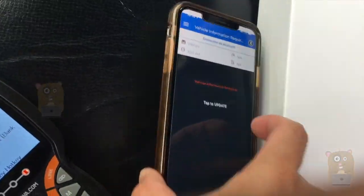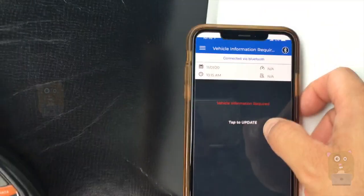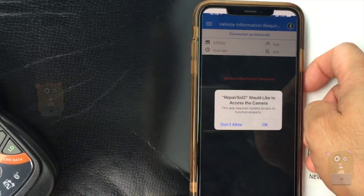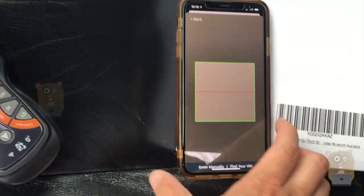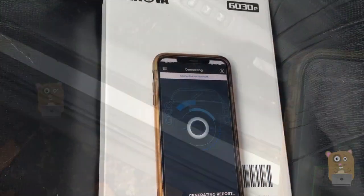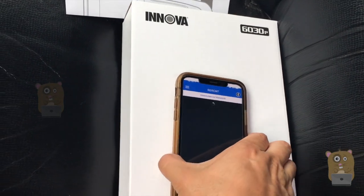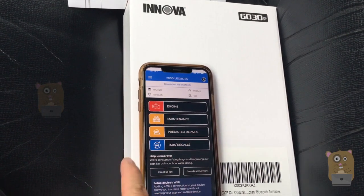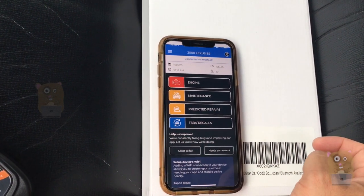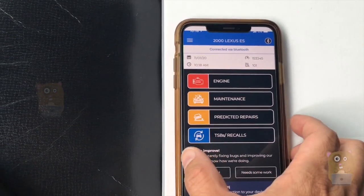Number seven is E-sensors. Back on the smartphone app, vehicle information is required. I need to find my VIN number. I had to manually enter my car's VIN number — there's no barcode scan since this car is quite old. It's a 2000 Lexus ES300. Now let's generate a report for the vehicle.